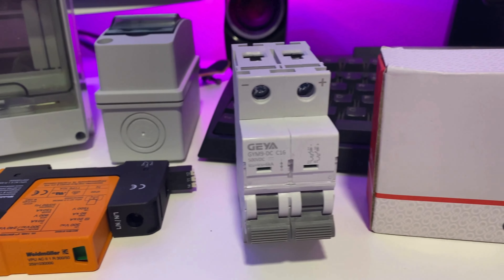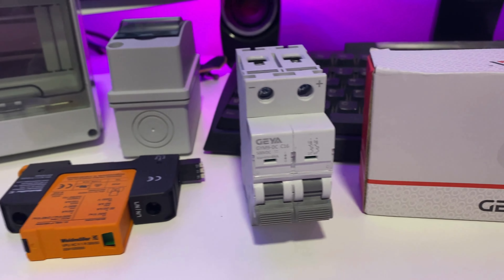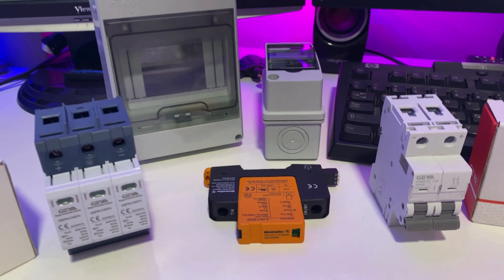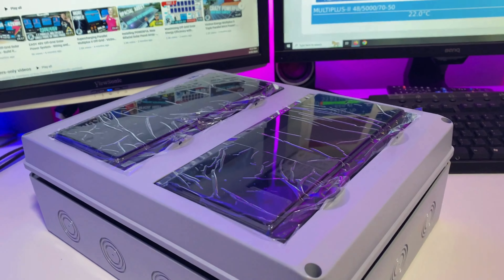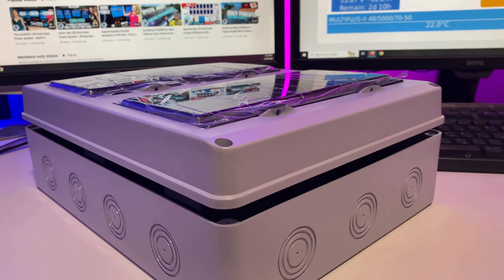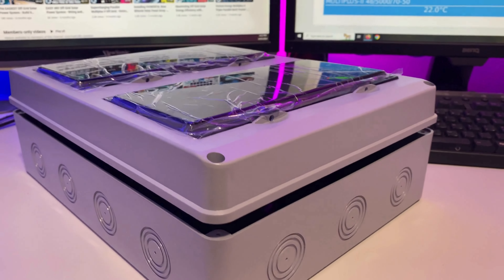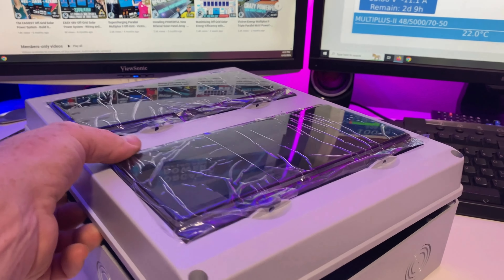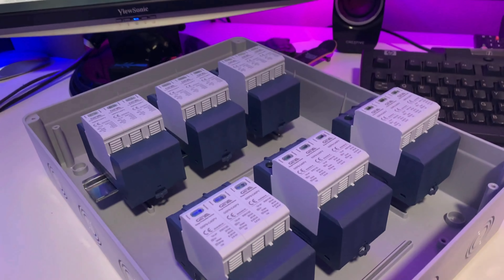Here are a couple of breakers for the new arrays for the Primo. There are six arrays feeding into the off-grid shed. I've got this load center — it's a 24-way panel — and inside there's one surge device for each of the arrays.